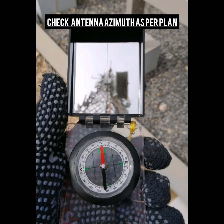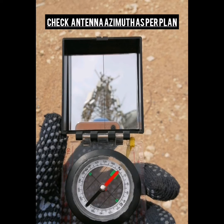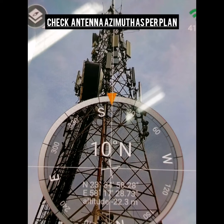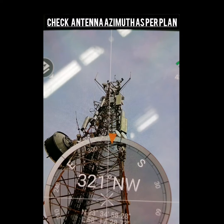Next, we check the azimuth as per plan. This starts from sector 0 and ends at sector 2. The first sector is 10 degrees, the next one is 119 degrees, and the third one is 320 degrees.